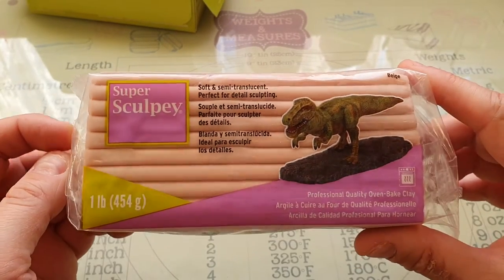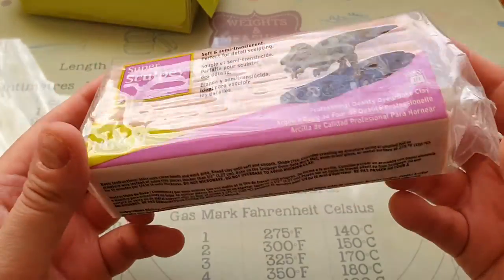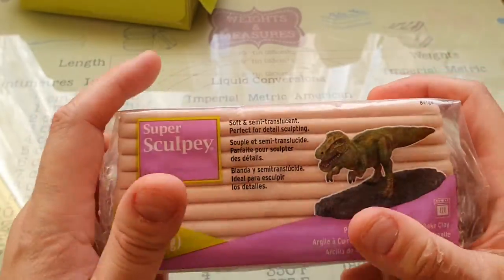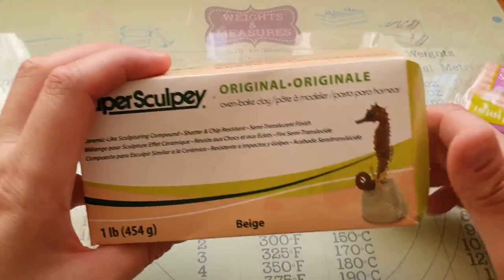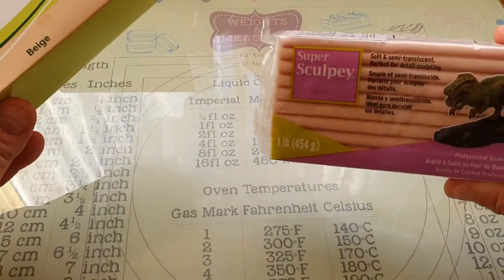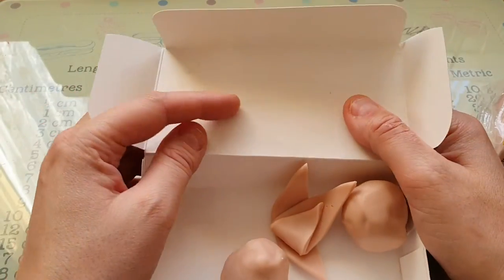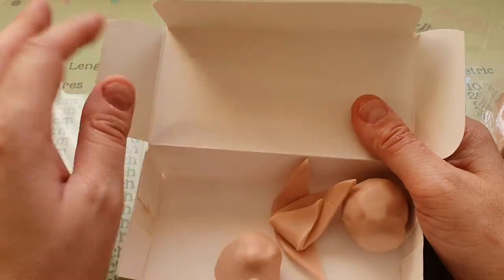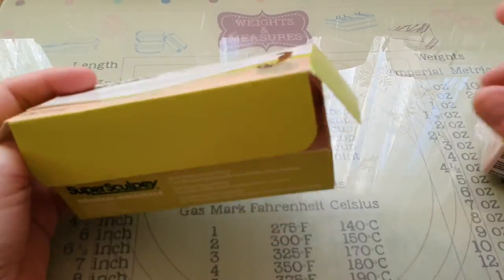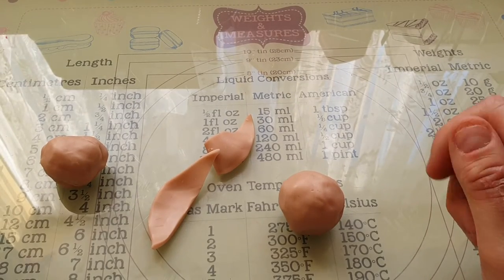This is the clay I use — it's my favourite, Super Sculpey. You get it in these one-pound bar packets. I don't like the plastic packets; we used to get it in these boxes which I absolutely love. I take it out of the wrapping and just store it in the boxes — they're lined with wax and it's so much better than the horrible plastic packaging.